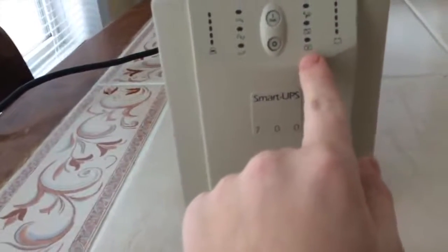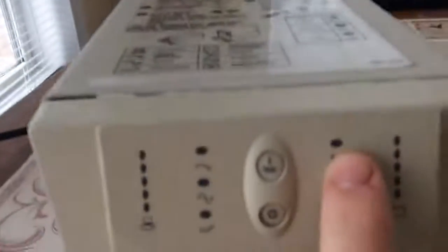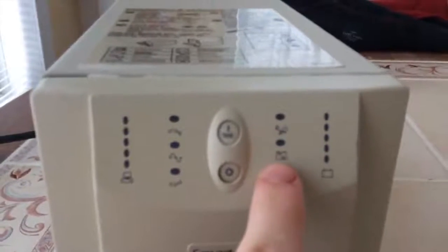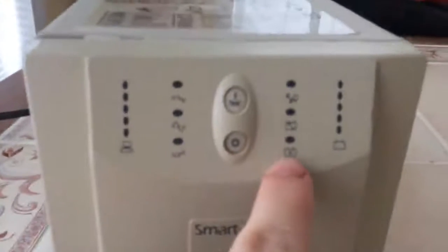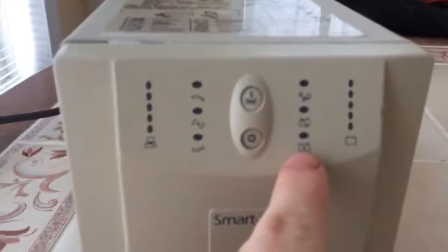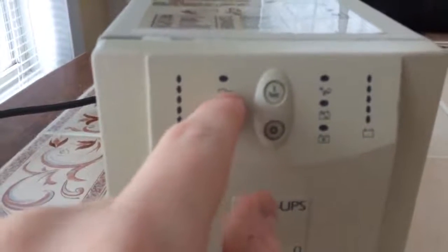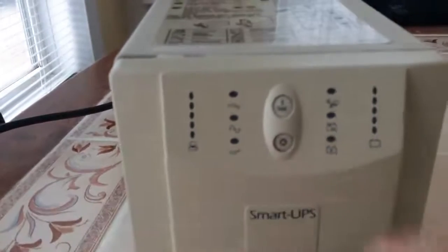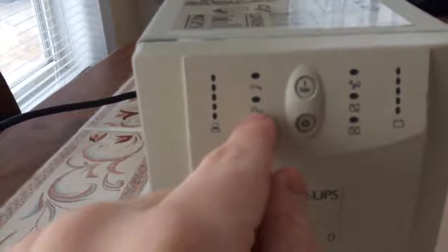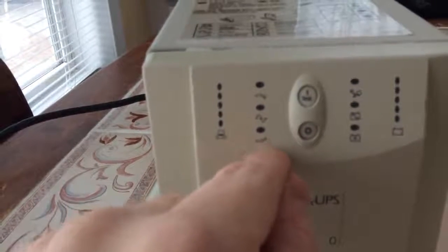If you read the label up here, you'd know what some of these indicators are. That one tells you if it's overloaded. That one tells you it's on battery. That one tells you whether the battery needs to be replaced. This one tells you if there's a voltage reduction — I'm guessing for a brownout or something. That one tells you it's online, and that one tells you it's boosting the voltage.